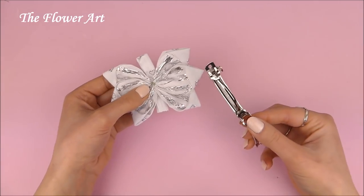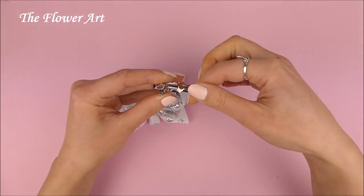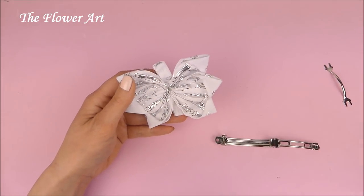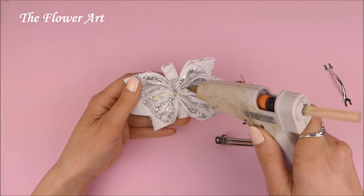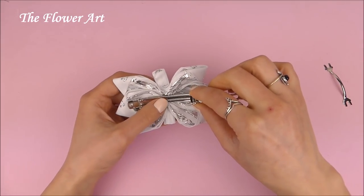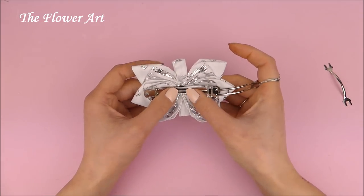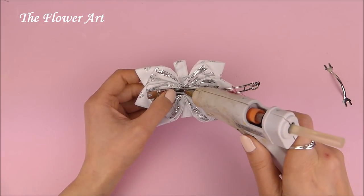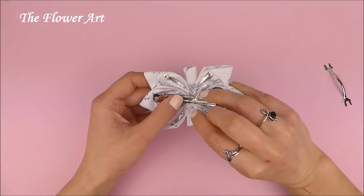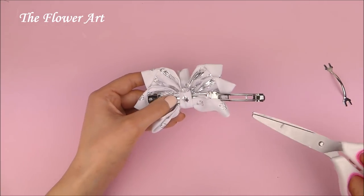So now to finish the bow I'm just going to use a hair clip — I'm going to use a little bit of hot glue so I can attach the hair clip on the back of the bow. I think I didn't use enough hot glue but still you can use as much as you want. I'm just putting a little bit of glue in the middle of the hair clip so I can attach both ends of the ribbon, and this is going to take a little bit of time until I arrange it well, but we're almost done with the bow.